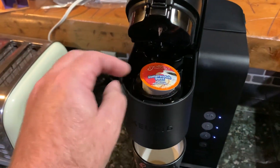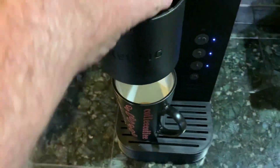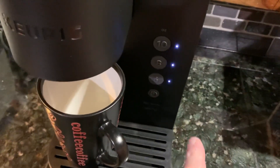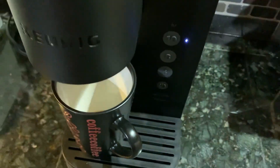You put the K-cup in, that's it. Close the lid. The lights flash. You've got six, eight, or ten ounces. I'll press ten ounces.